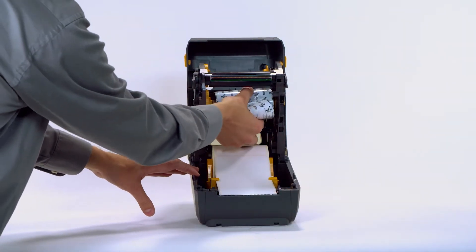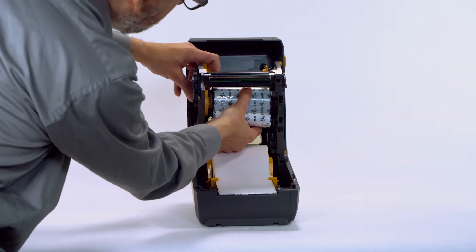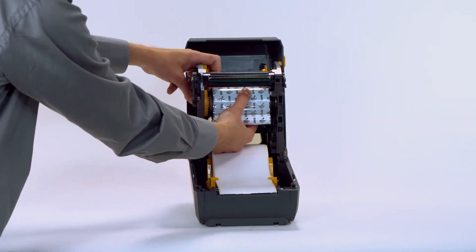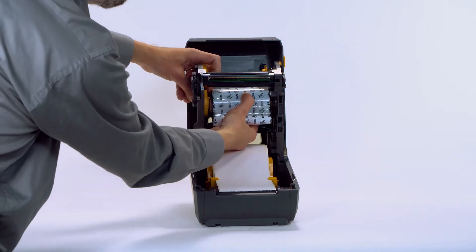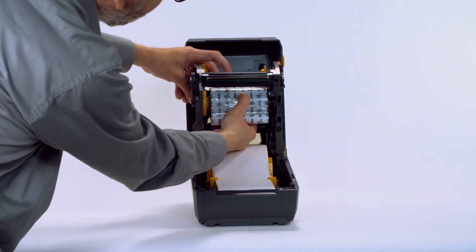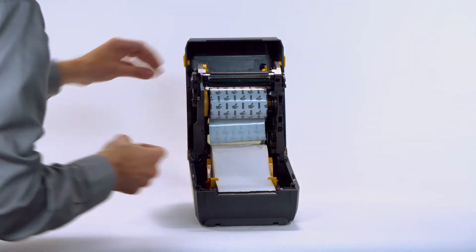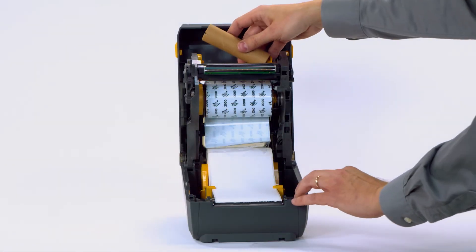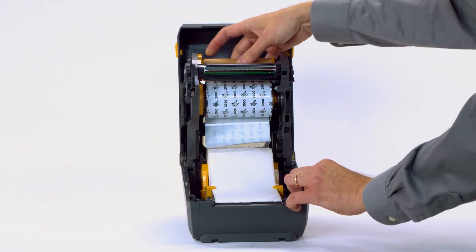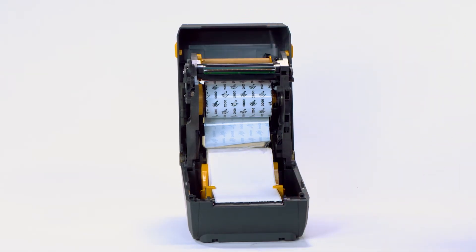Insert the new ribbon roll into the lower ribbon supply spindle. Rotate the roll until the notches align and lock into the left side of the roll core. Install the take-up core into the take-up spindle. Rotate the roll until the notches align and lock into the left side of the roll core.